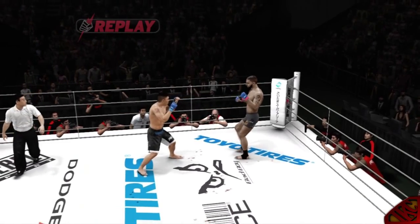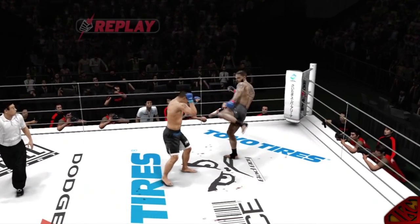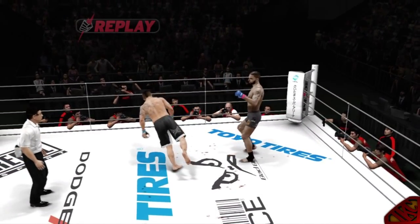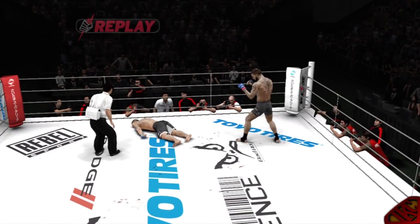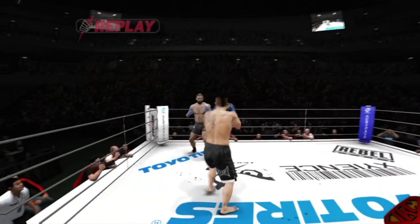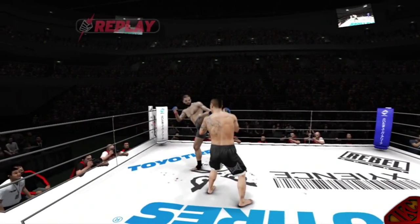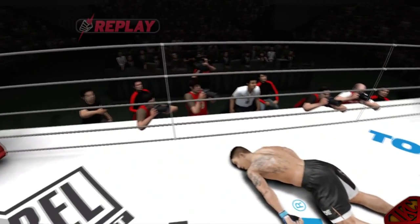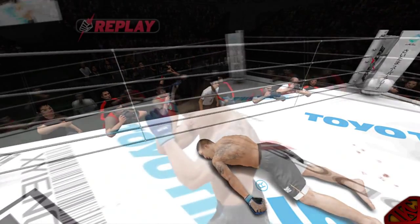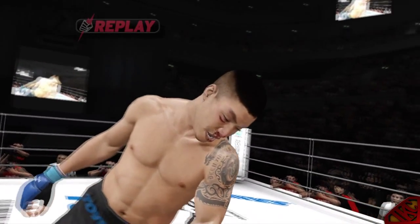What the fuck?! That joint almost broke his neck. Damn! He fell limp — that dude had no control. Keep your hands up. I'm glad I added the high kick to my arsenal. Did he sleep? Good night.